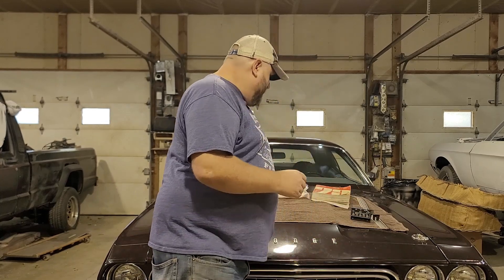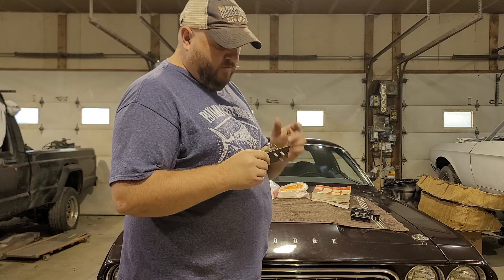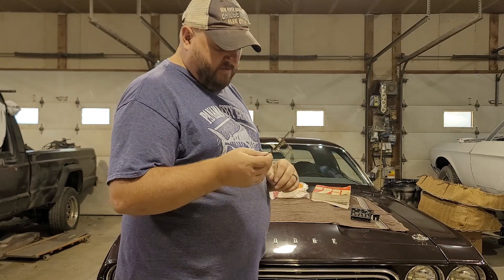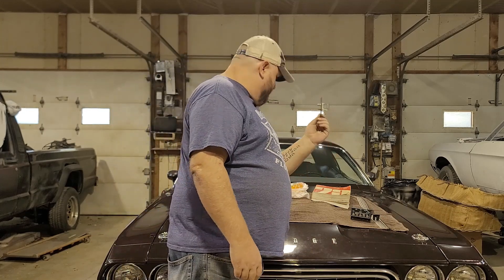Also for the heat and air conditioning, I've got the fan resistor. The one that was in the car was the wrong one — it was just for a heater box. This is the correct one for heat and air conditioning and I paid 10 bucks for that.